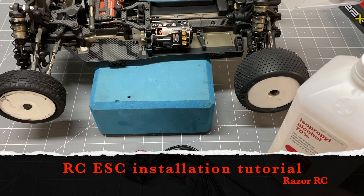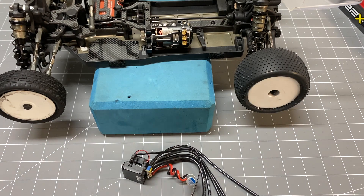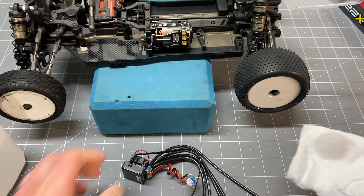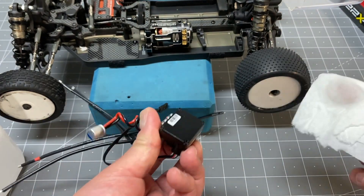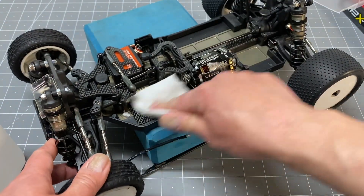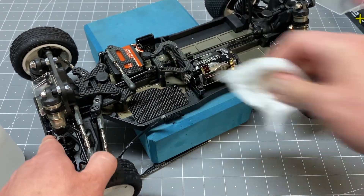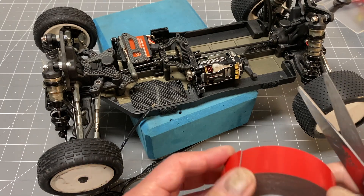Just doing a little ESC installation here on my 22x4 and going to show you how this works. Get a little isopropyl alcohol, wipe down your ESC on the bottom, get it nice and clean, and then wherever you're going to install the ESC you want to wipe that down too — on the chassis or the ESC plate like we got here. Get off any debris, now it's nice and clean.